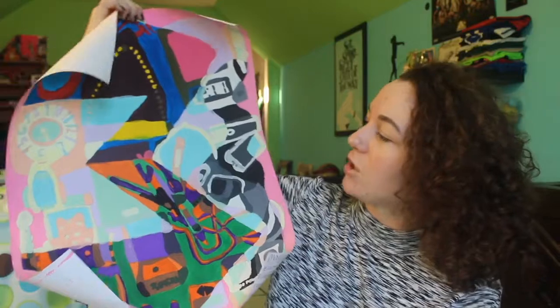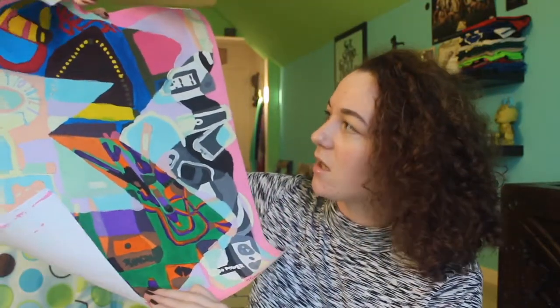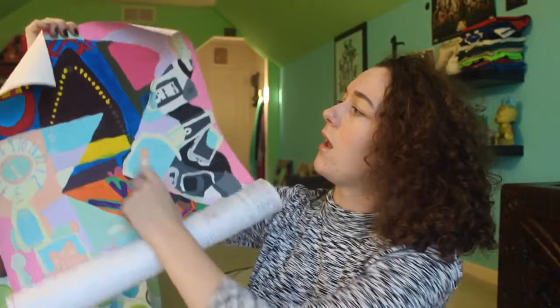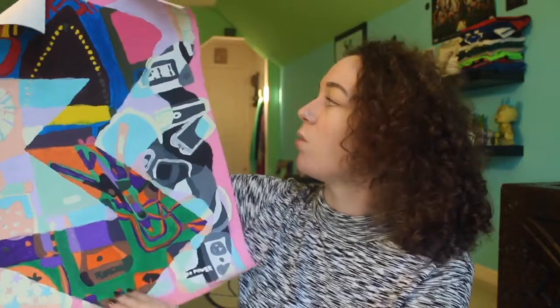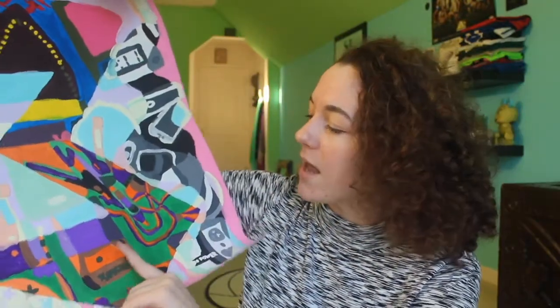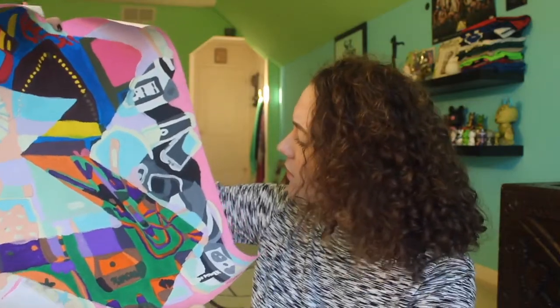Alright, so the next one I have — this one was actually in the art show because it was nominated by my teacher. Don't ask me why, I don't know. This is a giant three, and it's basically all these electronics. I believe we had four sections and then we had to pick a theme, so I did electronics. So this one has a primary color, secondary colors, and then two choice colors — I did pastel and then black and white. It has a little outlet, a clock, a microphone, a Wii controller, an iron, some wires, and a phone.